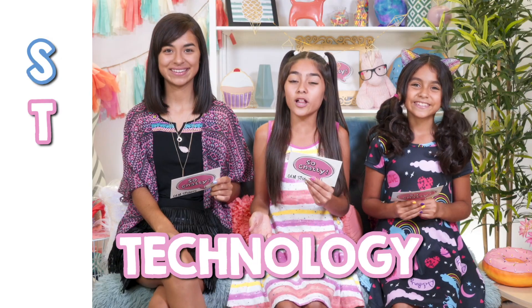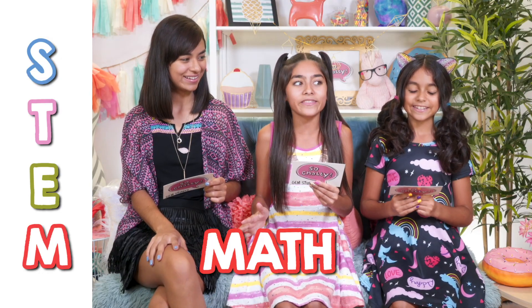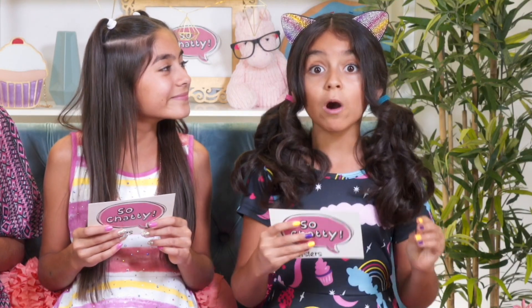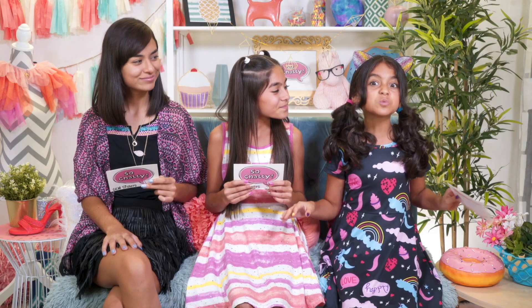For this video, we've partnered with the Ad Council for the new She Can STEM campaign. STEM stands for science, technology, engineering, and math. Believe it or not, making slime is science and math. Right now we're all kids, but someday we are going to grow up and then we'll have our chance to change the world. And it all starts with slime.